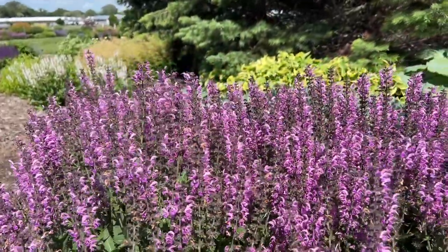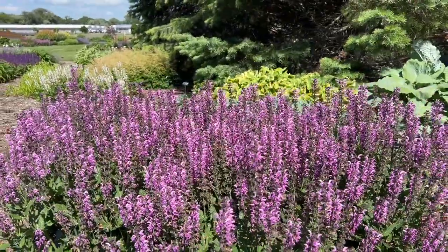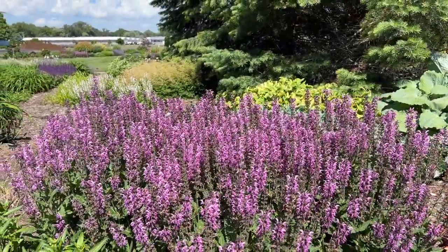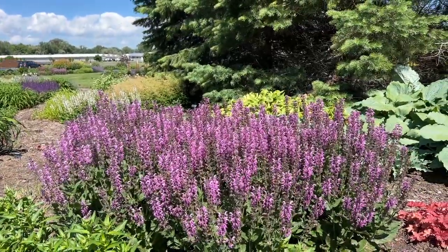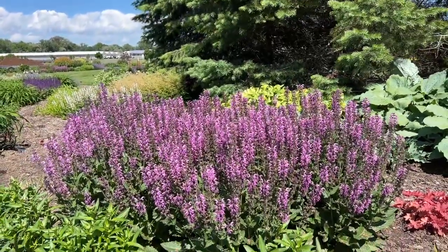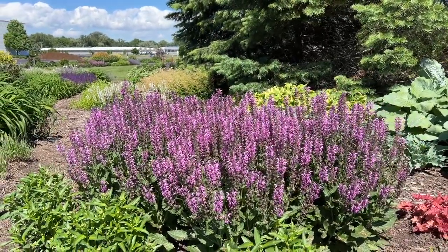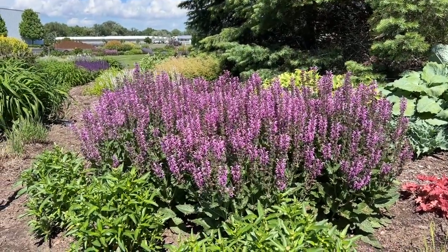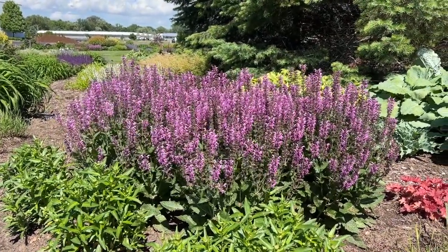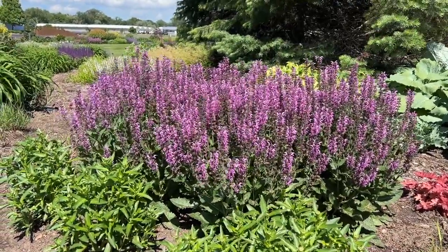This is the beginning of June, so if you're looking to add some early summer color to the garden, Salvia Back to the Fuchsia certainly would be a good choice for that. This plant here is about 30 inches tall or so, and each individual plant, if we were to break them all apart, I would say it's about 20 to 24 inches or so wide. So a little bit bigger than some of the other ones like Pink Dawn, but definitely a real nice statement piece in the garden.